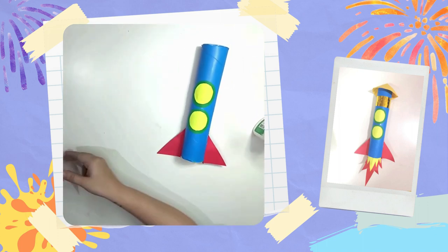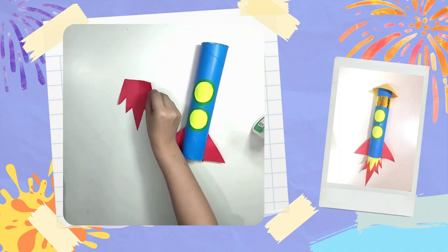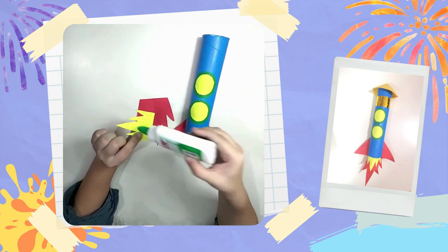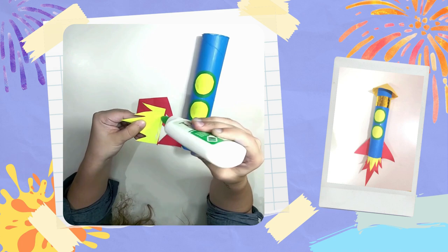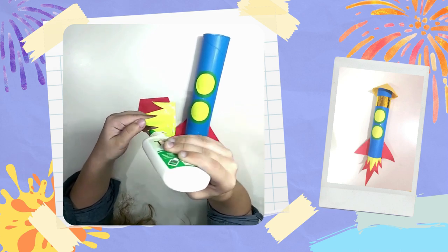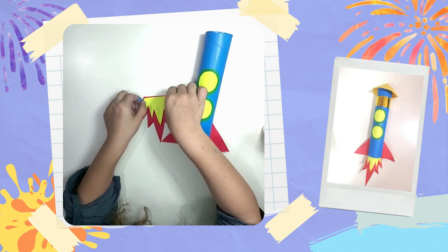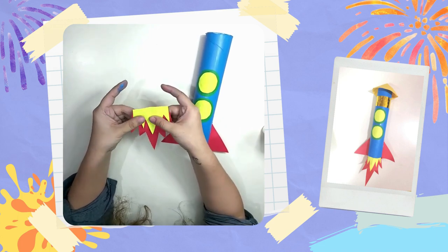Why don't we add some flames onto our rocket?